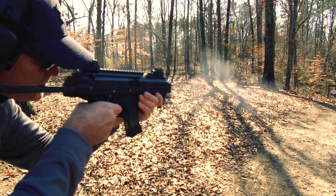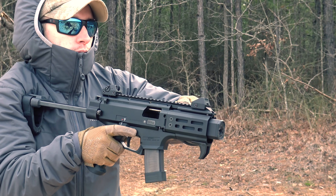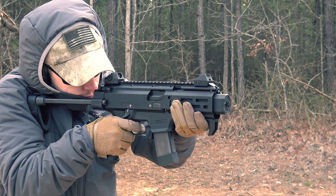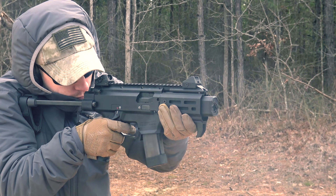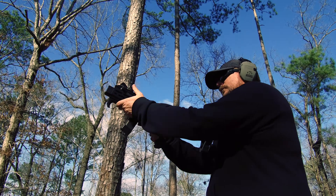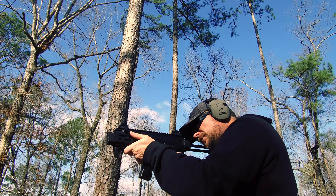CZ didn't just cut the barrel down to four inches and wait for droves of fanboys to get in line to buy their new shorter Scorpion. They worked with some other industry juggernauts to deliver a smaller package Scorpion that has some custom features making this model excel on its own while still maintaining some of the great features of the full-size Scorpion.